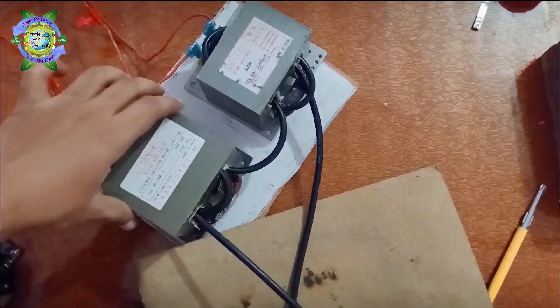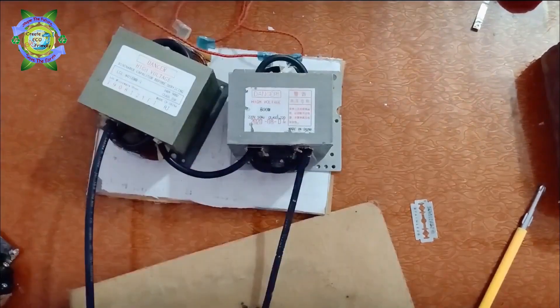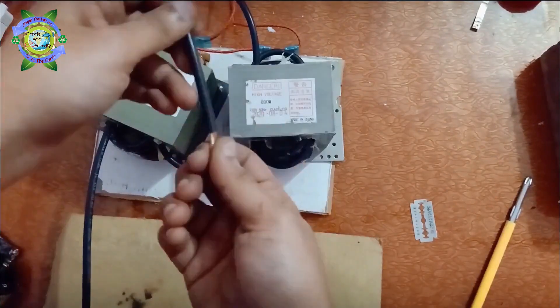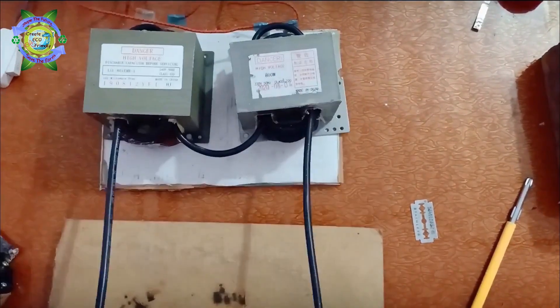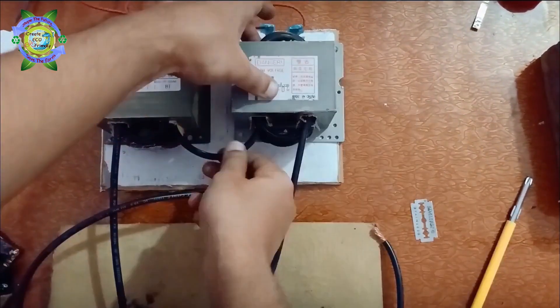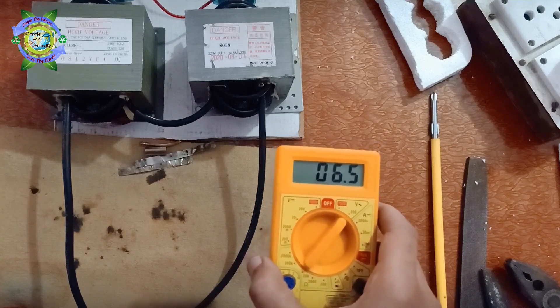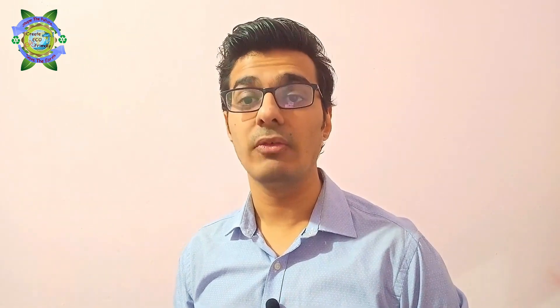So I again increased the number of turns. This time I am using four turns of the secondary coil in series. You can see the output voltage is now 6.5 volts. This time my doorbell used as a push button burned out, so I had to purchase a 10 ampere push switch button.